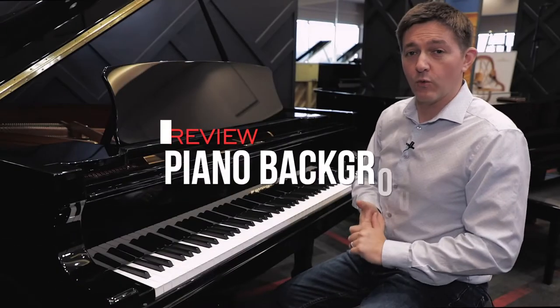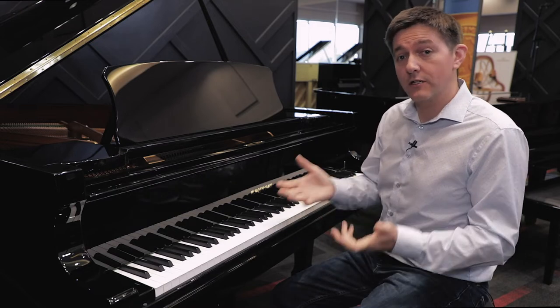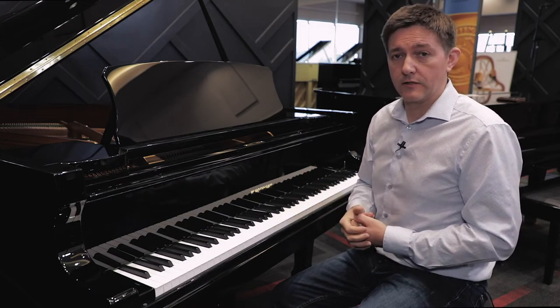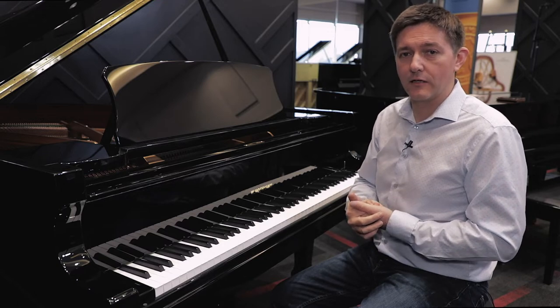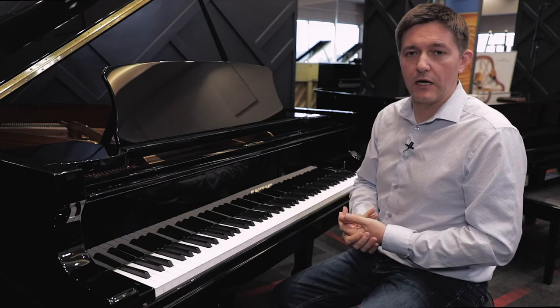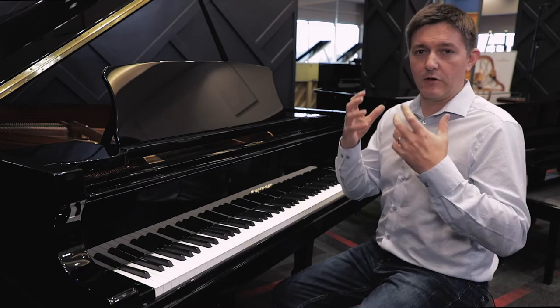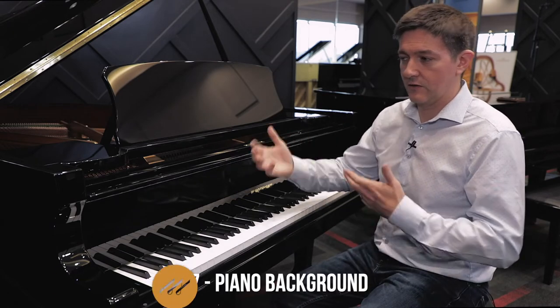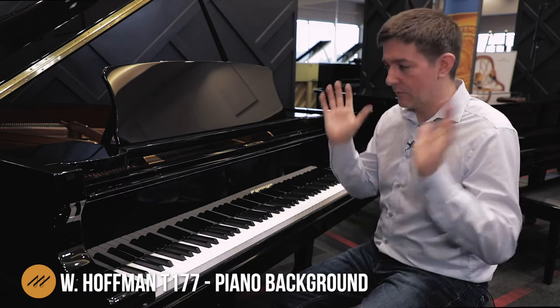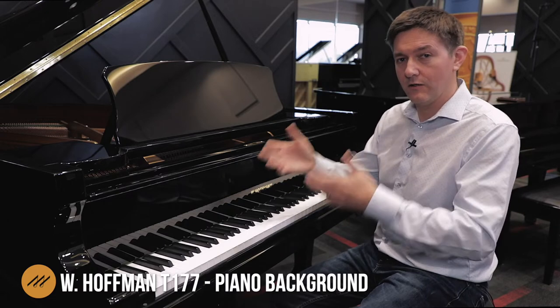So we're in front of the Hoffman Traditional 177. This is a model that's part of the Hoffman Tradition line, and that's a piano that C. Bechstein is making. It's an entirely European piano, and it's always good to clarify that because so many European pianos actually mean there's a huge amount being done in Asia. Just to get that out front — it's a European piano that's actually made in Europe.